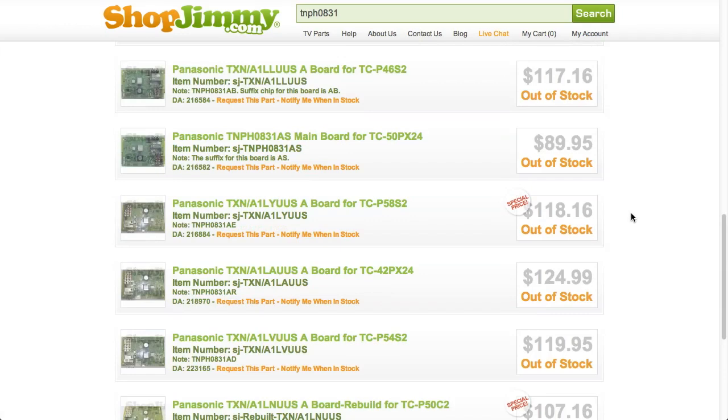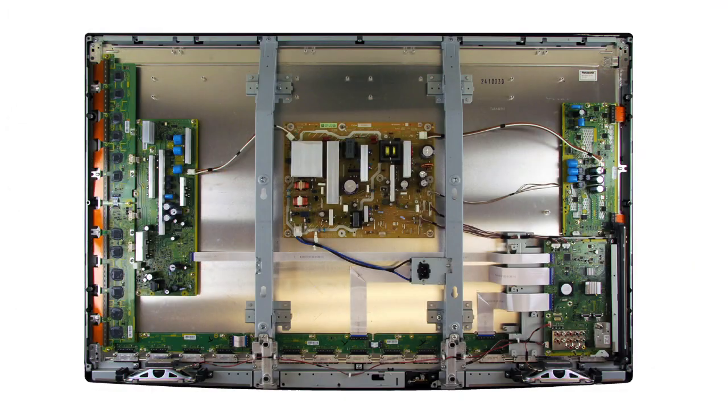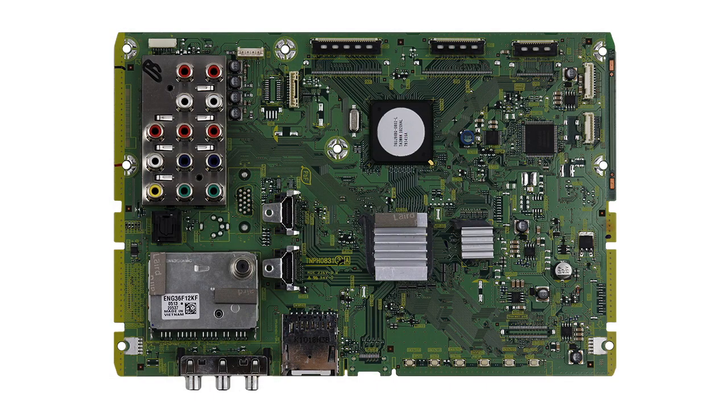If you take a look at all of the search results, there is a note under each item containing suffix information. You may ask yourself, where did this suffix come from? Although you may not have seen it at first glance, this suffix information is printed within a tiny grid on your Panasonic A-Board.